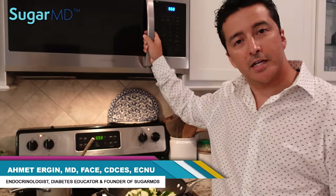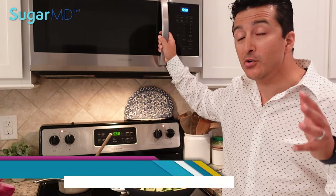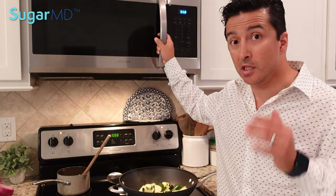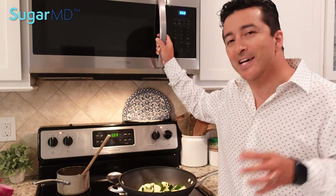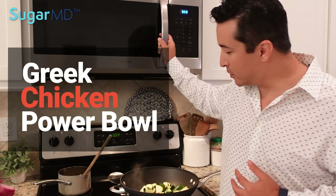Hey guys, this is Dr. Ergen. I'm not a chef, but today I'm going to give you a good recipe that all of my diabetic patients can enjoy. I am having this dish tonight at my dinner, so why wouldn't you, right? We are going to cook this tonight. It's called Greek Chicken Power Bowl. It's an awesome dish, it's delicious. Let's get started.